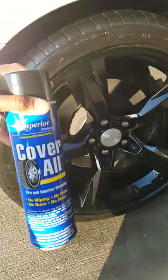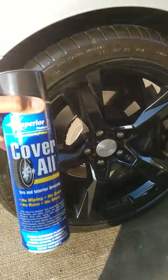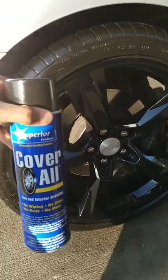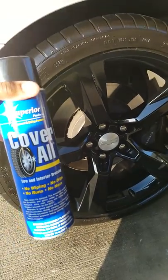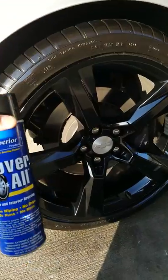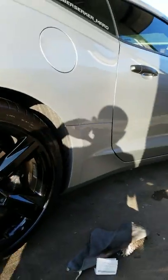I definitely recommend this. If you're still using all that other tire shine, get rid of it and use this superior product. And no, I'm not getting paid to make this video — I just wanted to put you guys on game. I love washing my car; I wash it all the time, so this is what I use. As you can see, I have a 2016 Camaro — looks pretty good.